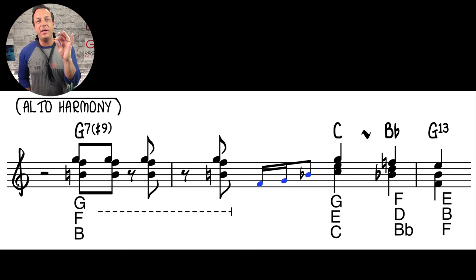The first chord in alto pitch has B-flat at the top, then G, F, and B-natural — that's a G7 sharp nine chord, which sounds funky and bluesy because you've got the B-natural as the third of G7 and B-flat as a bluesy note on top. The next harmonized section is simply a C triad moving to a B-flat triad. The last harmonized note is a G13 — melody note G, with E as the 13th, B as the third, and F as the seventh.